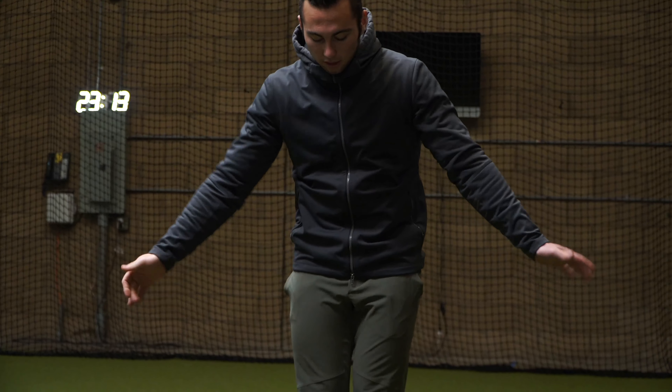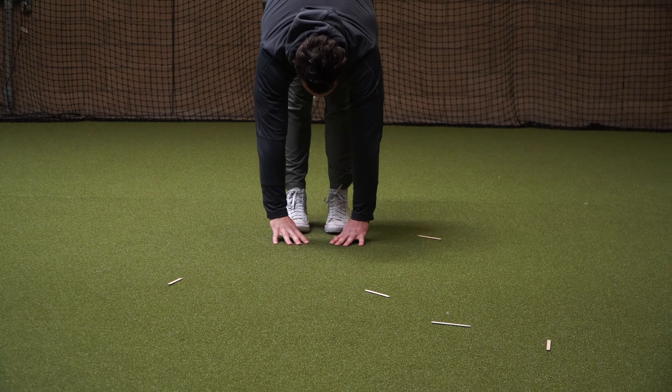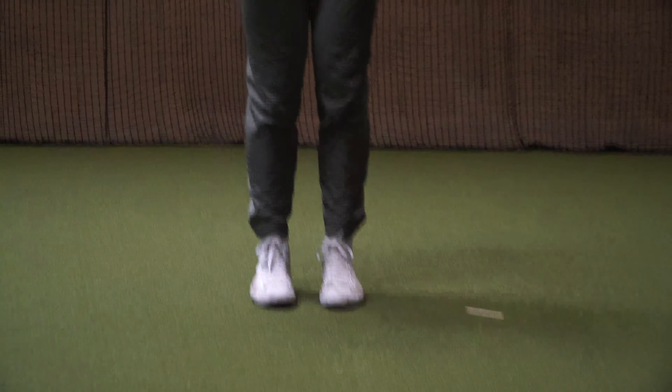I'm going to test to see if that had a good impact on my flexibility, so I'll go ahead and bend down again. It seems to have a little bit of an effect, not a whole lot. Let's try it one more time and move on to the next drill to see if we can improve further.